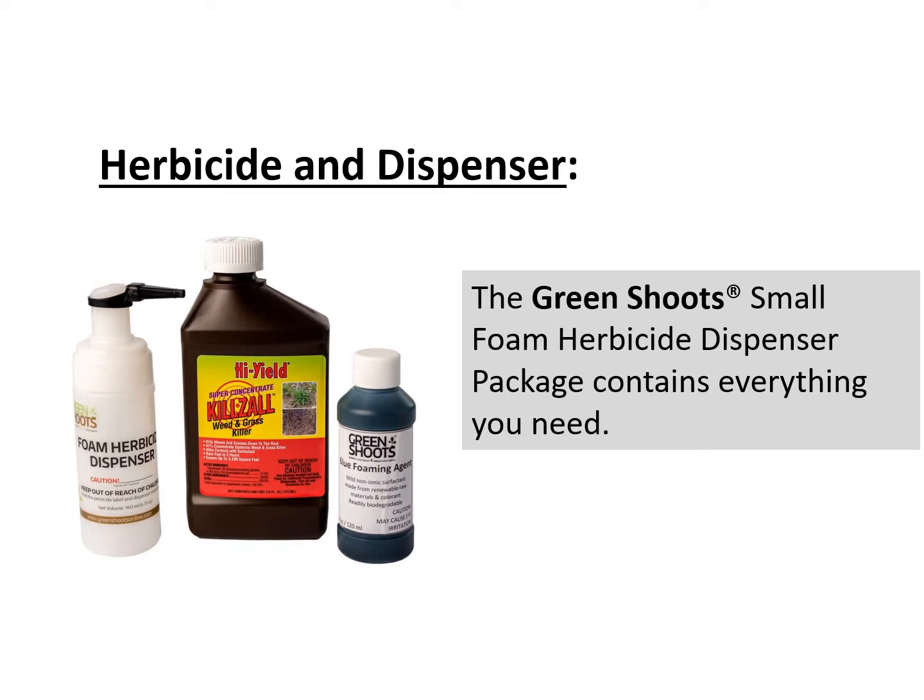The herbicide dispensing system we'll be talking about today is from Green Shoots. That system — the small foam herbicide dispenser package — contains everything you need to do a precision application of a weed killer. I work for Green Shoots. I think we have a great system for doing precision herbicide applications. However, even if you don't use our products, you will still find the advice we give you in this video helpful.